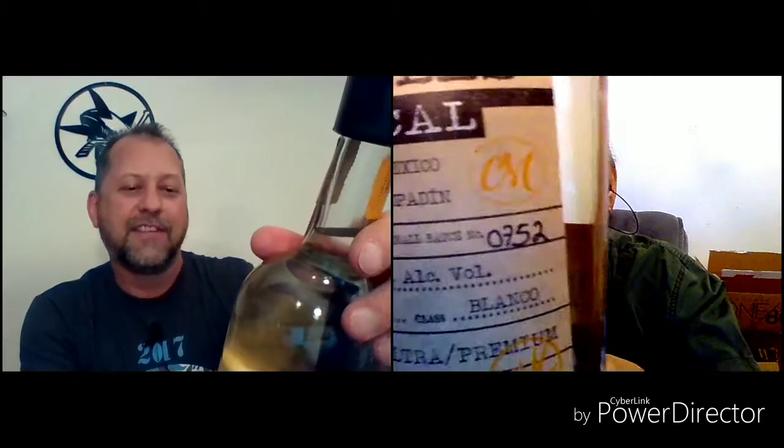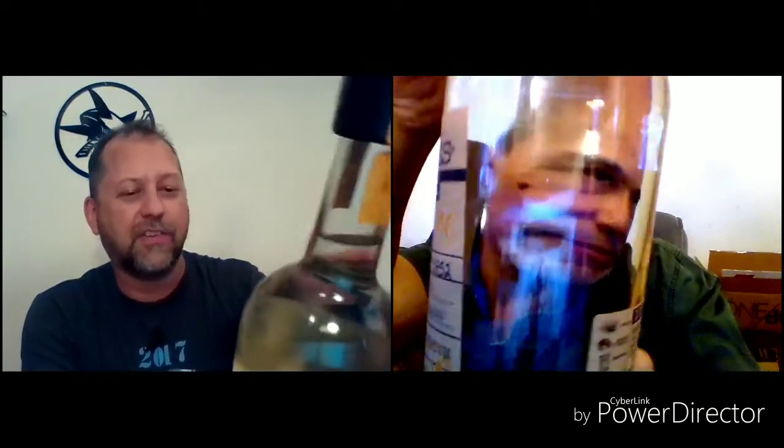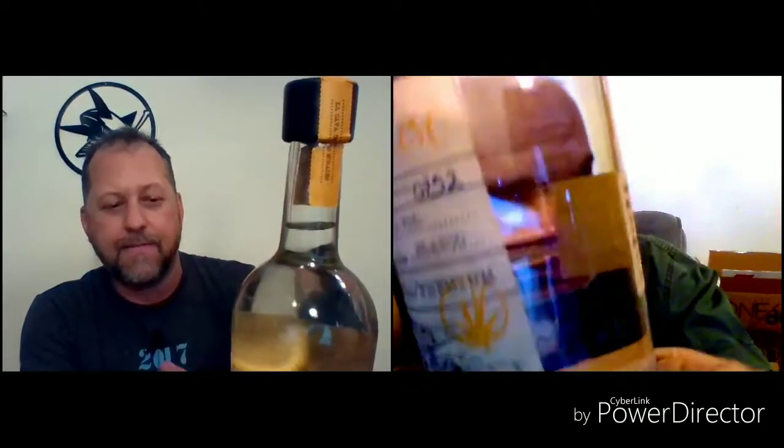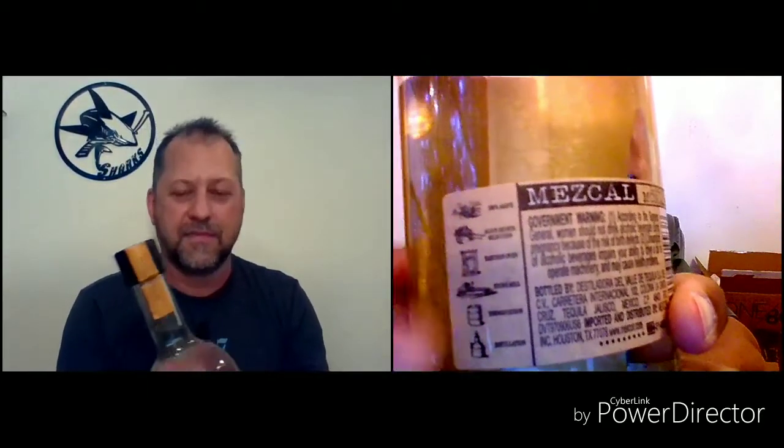You can see the symbols on the side. Envasado en Mezcal, 100% Agave Espadin, artisanal, small batch number. I got 0121 and I noticed yours is a little different. Mine's 0752. So if it's artisanal, we could be tasting quite differently. The back of the label says exactly how it's produced, and it's got the symbols for it.